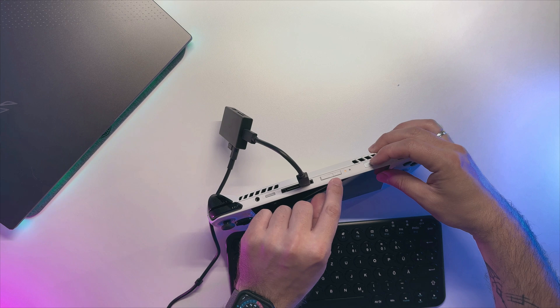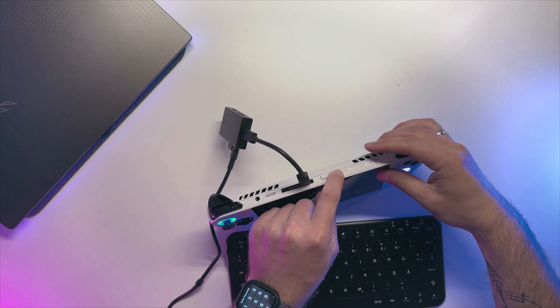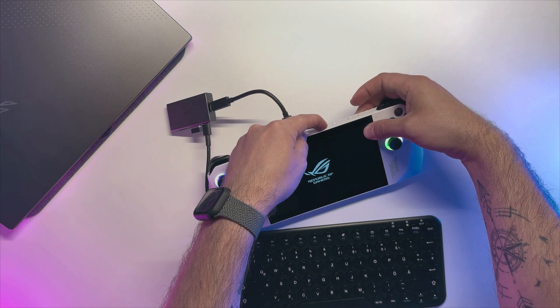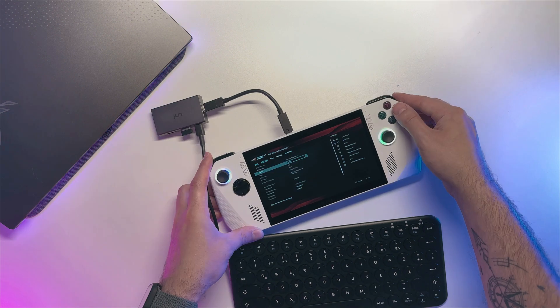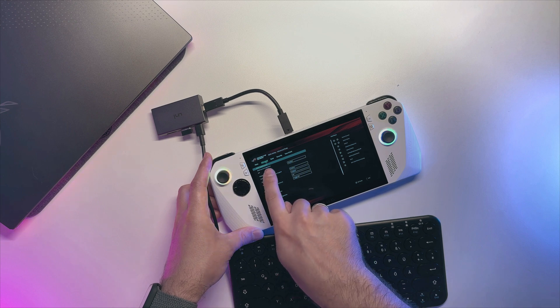Now we need to access BIOS. Hold down the volume plus and power button together, and after the device is on, keep holding only the volume plus button. In BIOS you can navigate with the controller or with touch input, which is awesome. We are going to use the built-in cloud recovery — just navigate to the advanced menu and choose cloud recovery.